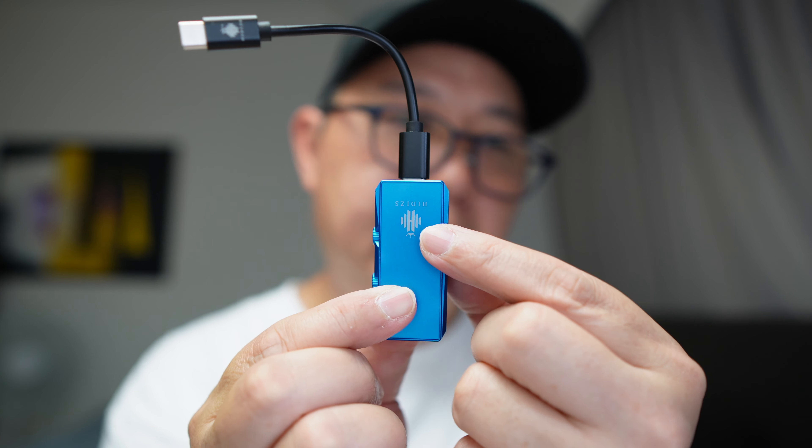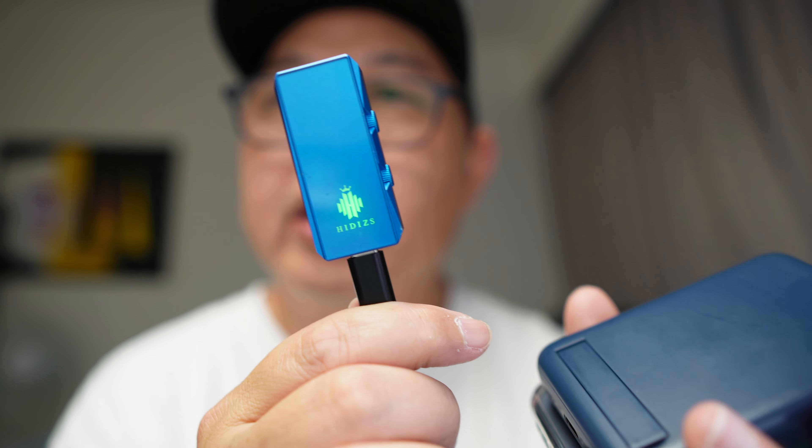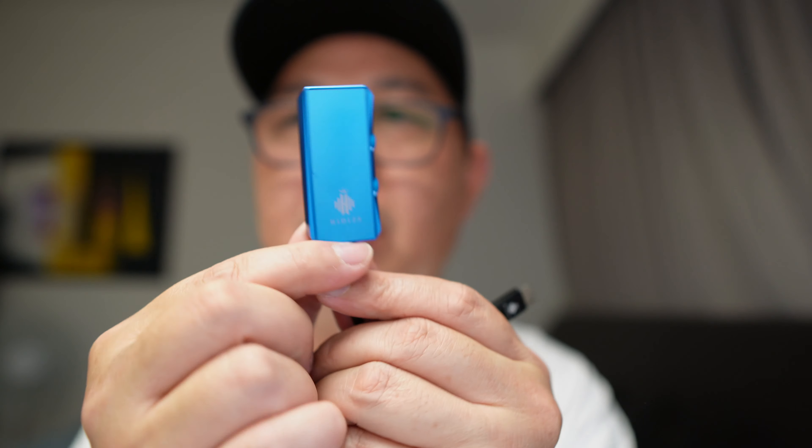Over here there is an RGB LED indicator. Let me connect it to my phone so it comes on. As you can see, the light is green. The different colors represent the different audio formats you are listening to. The lowest is green, which is 44.1kHz, and it goes all the way up to DSD 512.